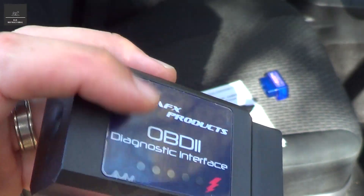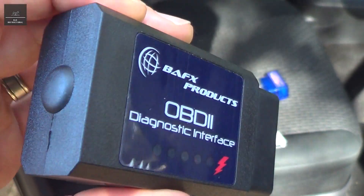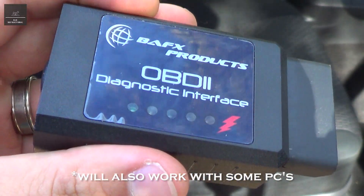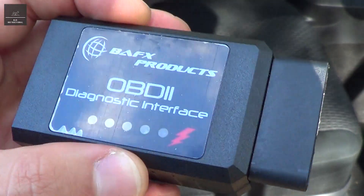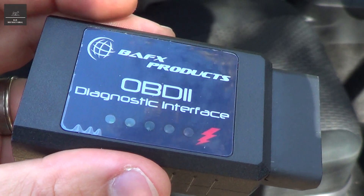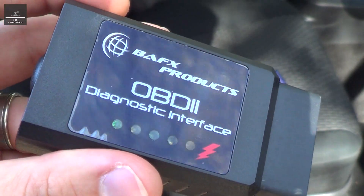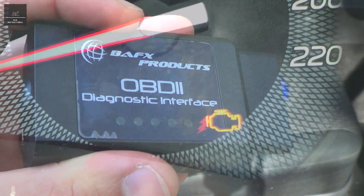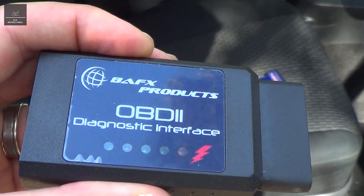It sends data to any device connected to this scanner, which could be a phone via Bluetooth. This product works for Android phones only, so you can use apps like Torque Pro, which gives you engine live data as well as other vehicle data like transmission, for example. It also has the ability to pick up any trouble code, so when you get that engine light, you'll be able to scan the ECU and see what that code actually is.